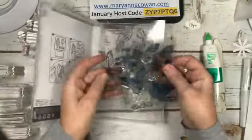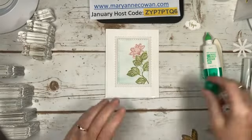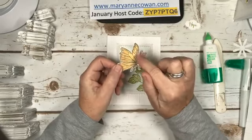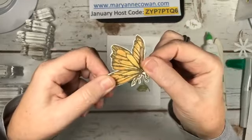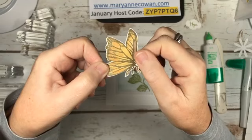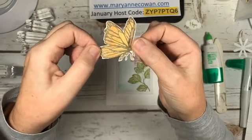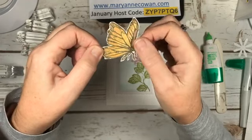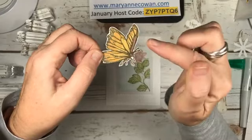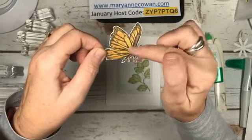This one is gold embossed on Whisper White. I've used Mango Melody light and dark. With the gold embossing and the Mango Melody, once it was dry, I went over it with Wink of Stella. And it was a new Wink of Stella, so there is a lot of glitter on this butterfly. I actually did a Google search of images of monarch butterflies - we have a lot of monarch butterflies in our gardens. This one is a little lighter than a monarch butterfly, but it is still really pretty.